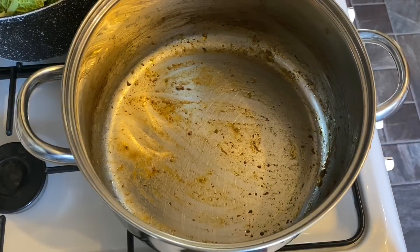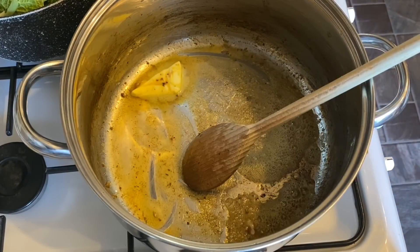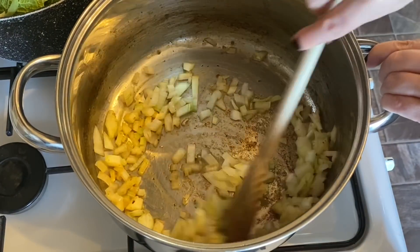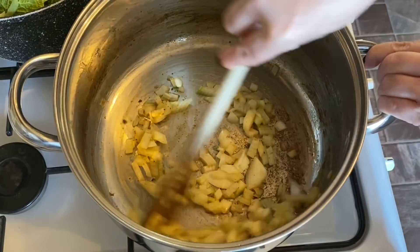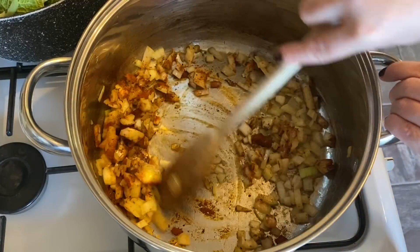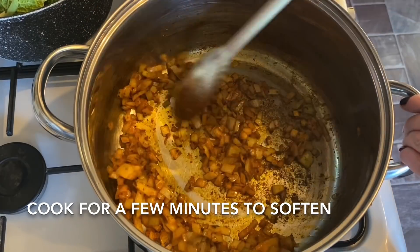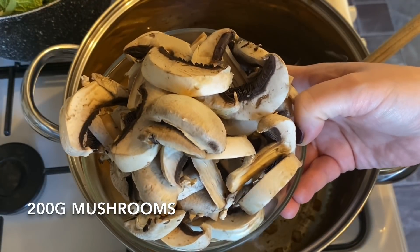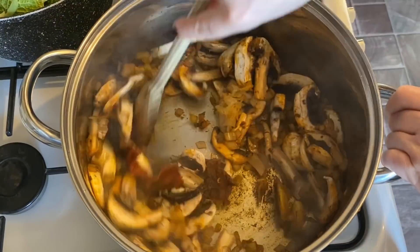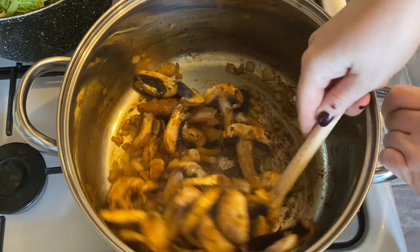Using the same pan, add a knob of butter and reduce the heat, then add your onion. Give it a good stir around to loosen all the lovely flavours from the bottom of the pan. Add in the other half of the stroganoff mix and stir well — soften for a few minutes, then add in your mushrooms. Stir and cook for about five minutes to soften them up.